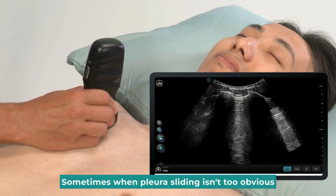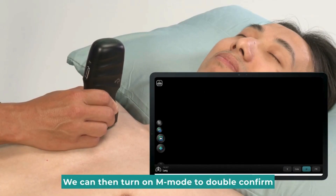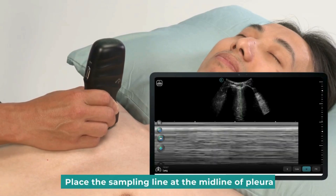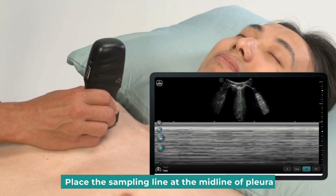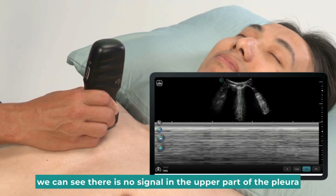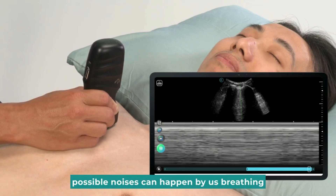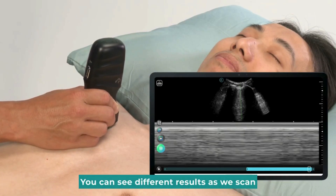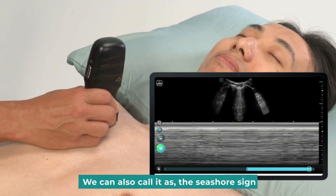Sometimes when pleura sliding isn't too obvious, we can then turn on M-Mode to double-confirm and observe the sliding appearance. Place the sampling line at the midline of the pleura. We can see there is no signal in the upper part of the pleura. Always check the line at the bottom — possible noises can happen from breathing. You can see different results as we scan. This sliding in M-Mode we can also call the seashore sign.